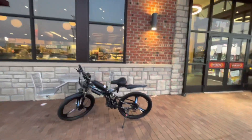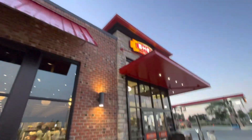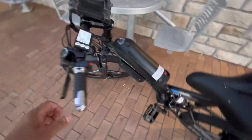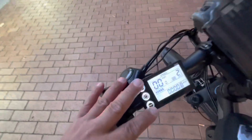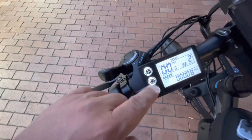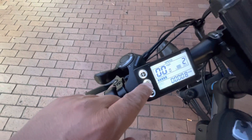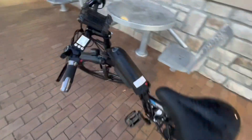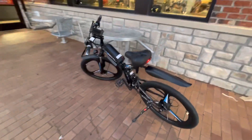I made it to Sheetz and I've got eight miles on this bike. I was able to change it to miles per hour by pushing these two buttons at the same time and then tapping the on and off button switch. Yeah, this bike is so cool!